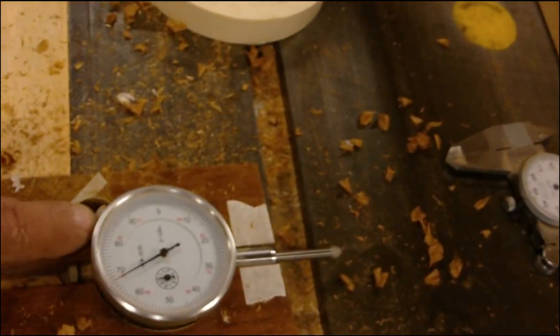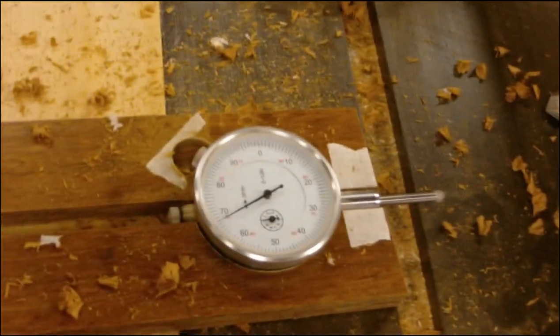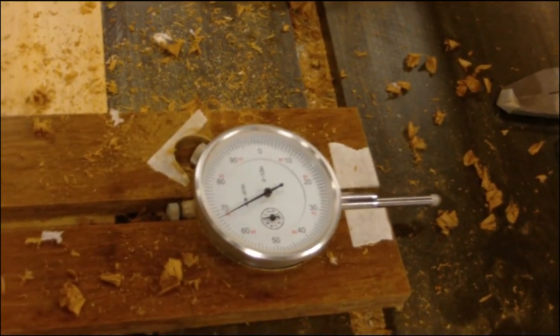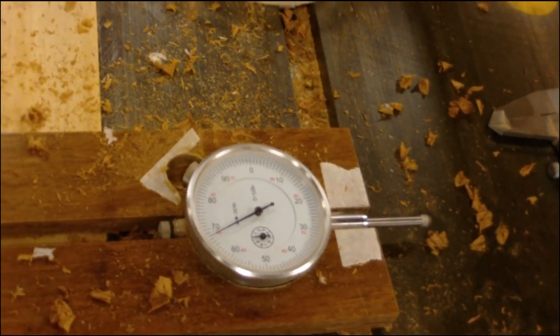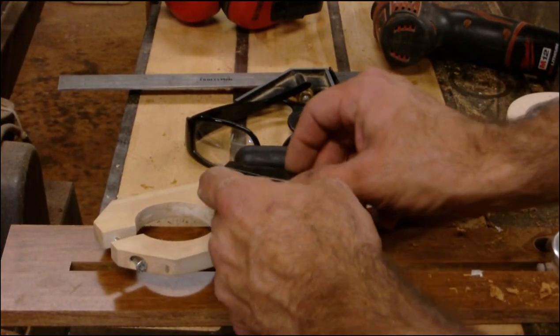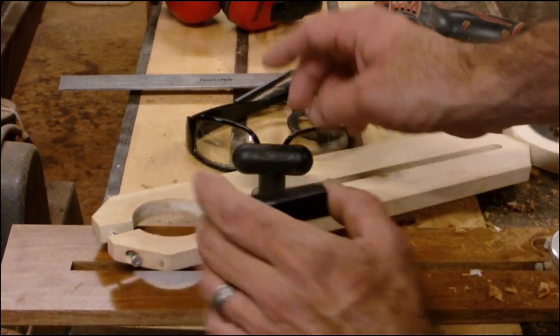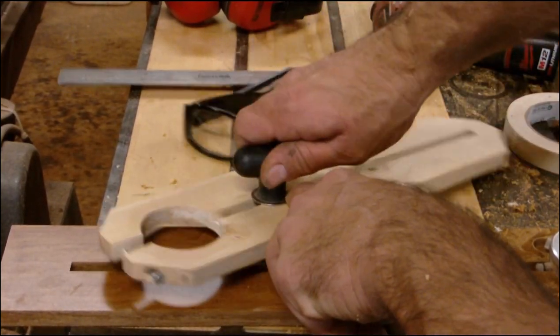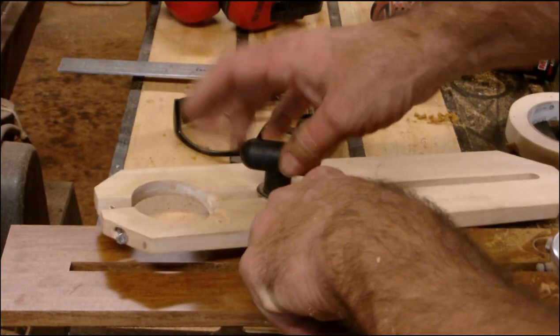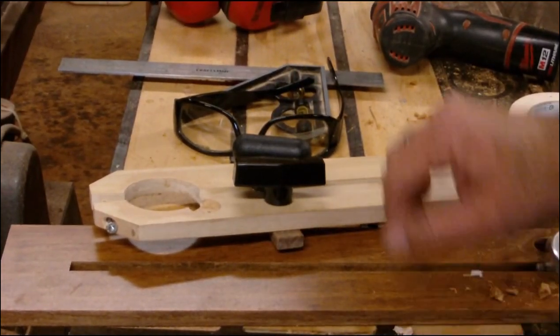Something I wanted to mention — this T-knob here, it's good to be able to get a hold of it, but you won't be using it much because you've got all this adjustment by hand. I've also got some 1/4-20 T-knobs that sit a little lower than these — these are 5/16ths-18 T-knobs — so I'm going to use those on my new one so it'll fit in my drawer a little better.